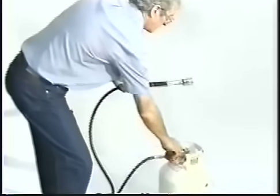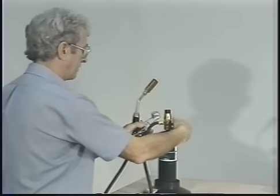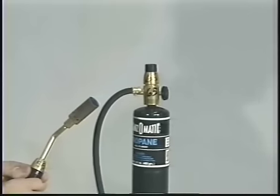For your own safety, please pay attention to the following precautions before beginning the installation. Failure to follow these warnings could cause oxygen depletion, fire, explosion, or electrical hazard resulting in serious injuries.